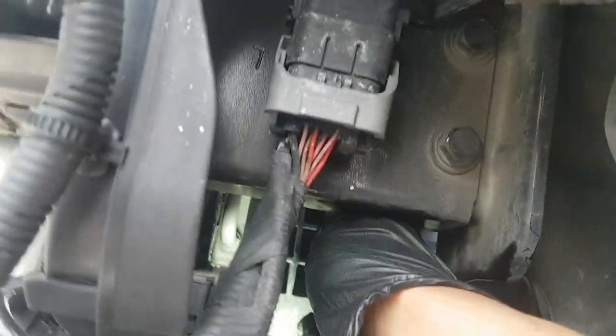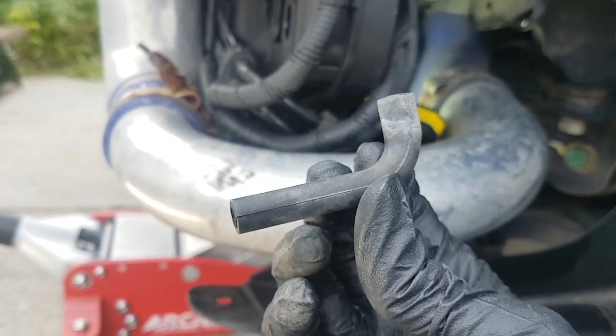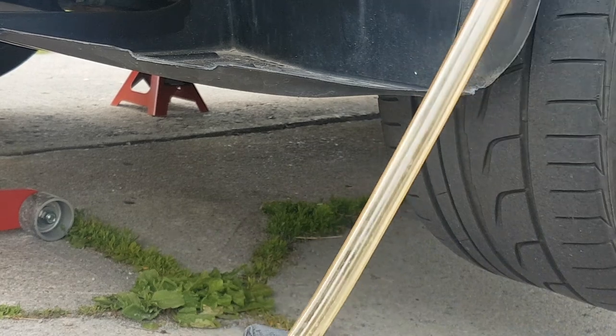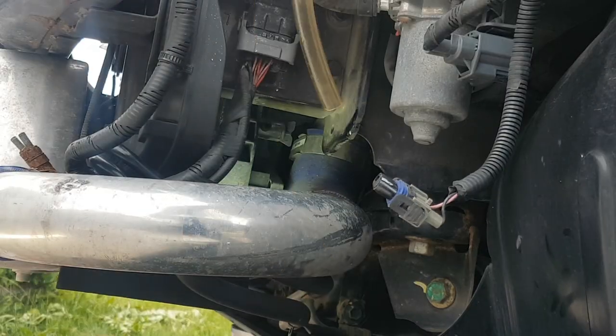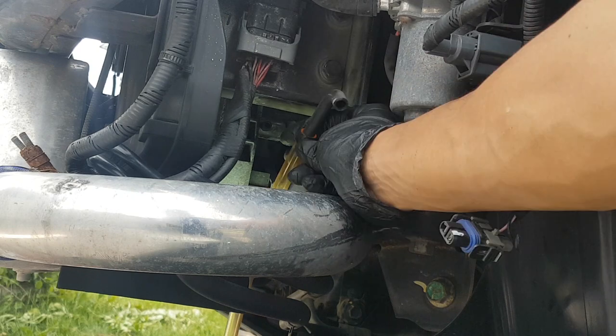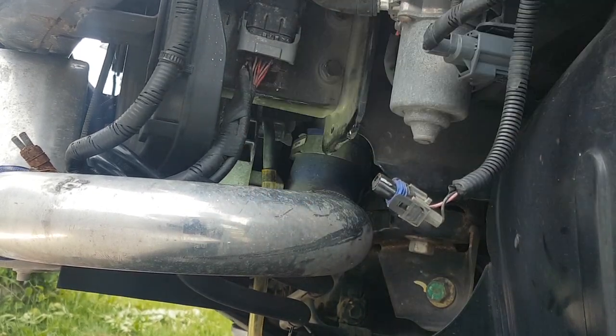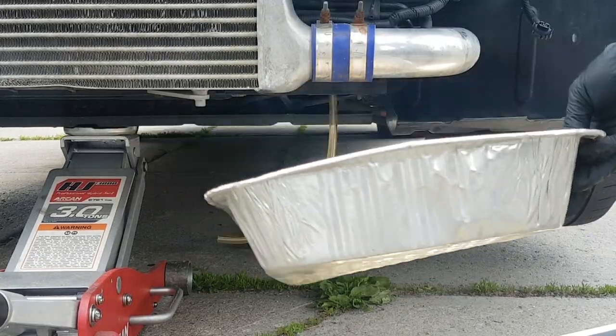I'm going to remove this by twisting on it. I'll show you what I'm going to do — simply push this into here and now we have a nice long extension. I'll put my vinyl tubing in like so, twist this around and push it in there. In our drain line, you want to put it into a pan.